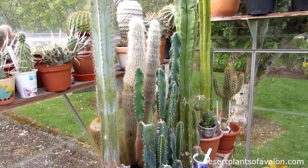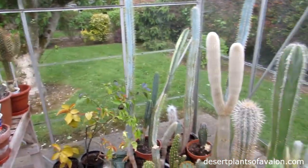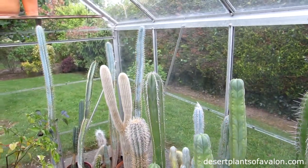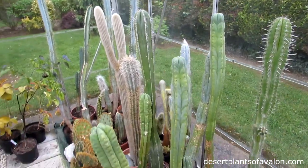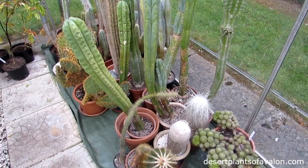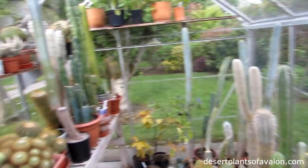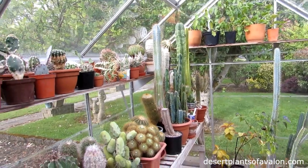And some of the big pilocereuses too, because Hans has some wonderful pilocereuses and I have some as well, so we've put them all together along with our trichocereuses. It's really exciting — all fun and games as you can see.